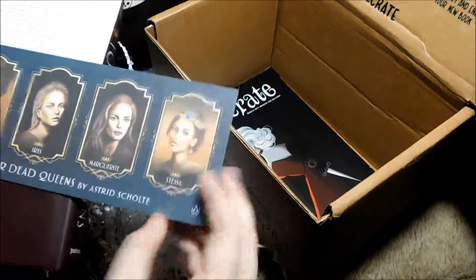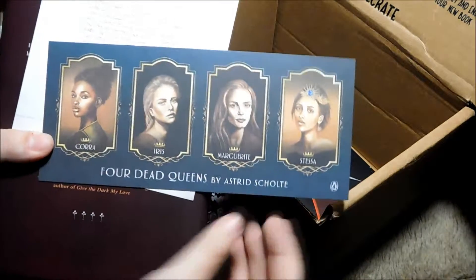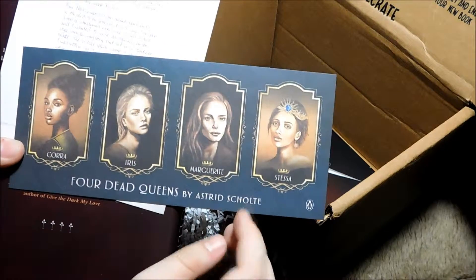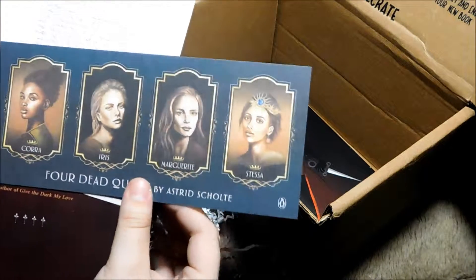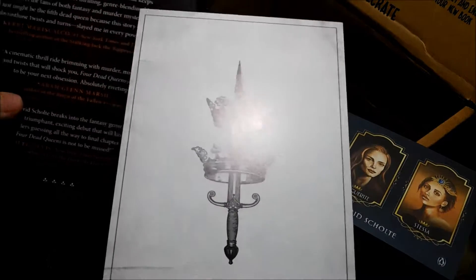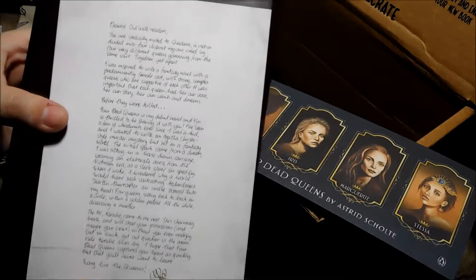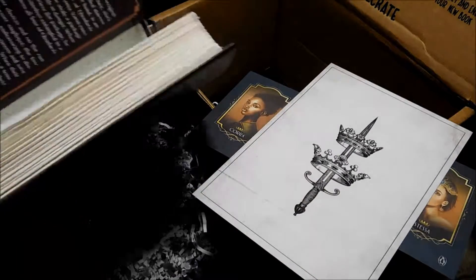So there is — assuming these are the characters, the four dead queens, I assume. We have Cora, Iris, Margaret, and Stressa. I love her crown. Why is she the only one wearing a crown though? Is that significant? Like, what's happening there? Can you see it good? I like it. Look at that artwork too. Hot damn. And look at how cute the author's handwriting is. I am so excited to fully read this later. I've proven that I can't read on camera.